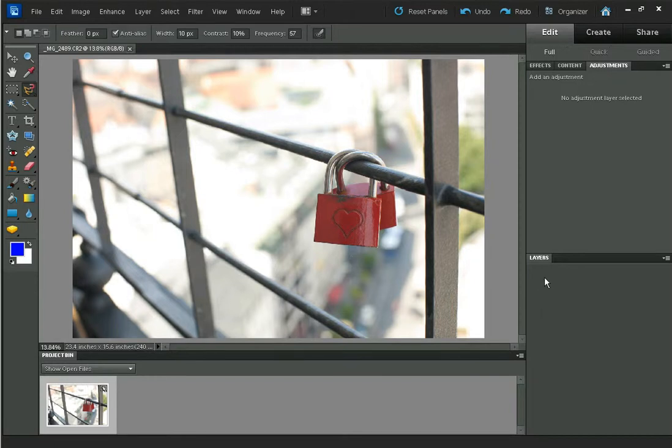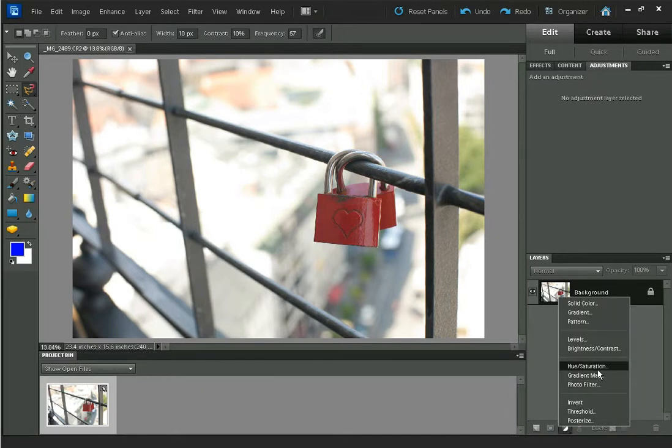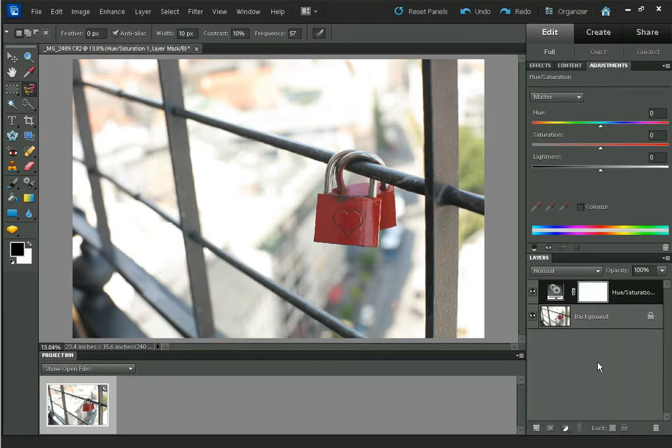So the first thing we want to do — I've got my image here — let's click on the Layers tab. You can see there's the background layer, and what we want to do to remove all the colour is create a Hue Saturation layer and pull the Saturation all the way down to 0, and as you can see that creates a black and white image.